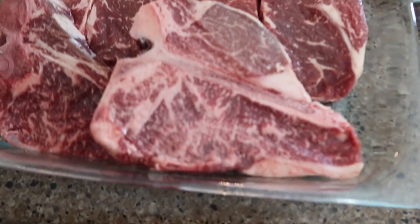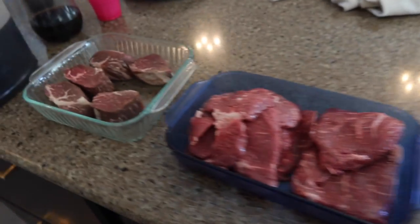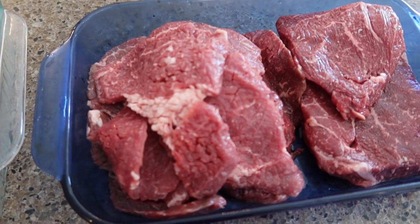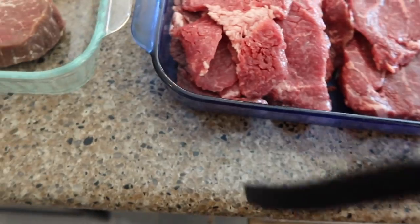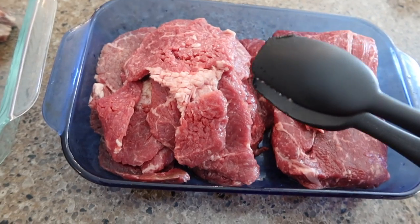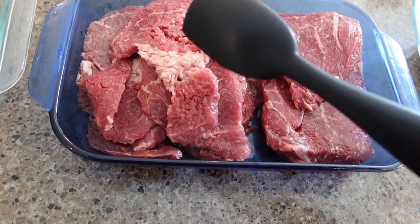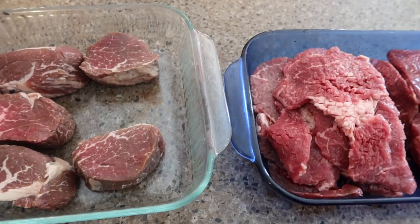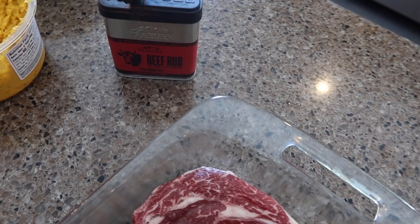We're having steak for dinner tonight with our company. I actually have multiple types: filet mignon, ground steaks for little kids, sirloin, T-bone, and ribeye. The cube steak is good for chicken-fried-style and it's easier for little kids because it's tenderized. There's a piece for everyone and everyone gets a selection. I'll do some Worcestershire sauce and a beef rub on them before grilling.